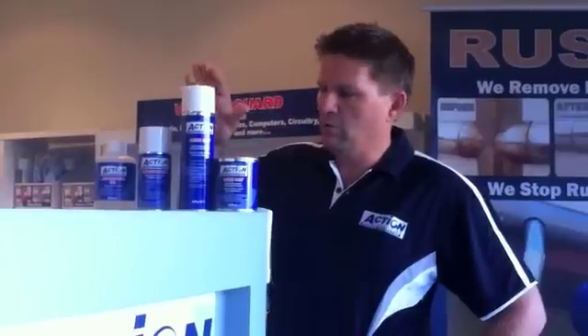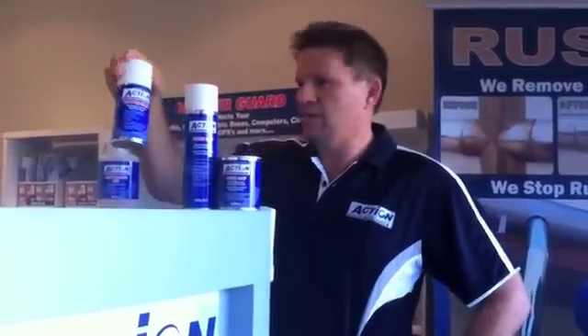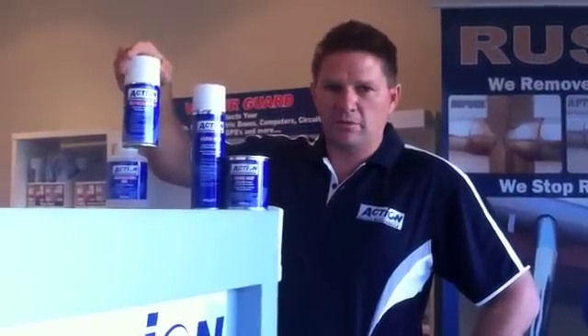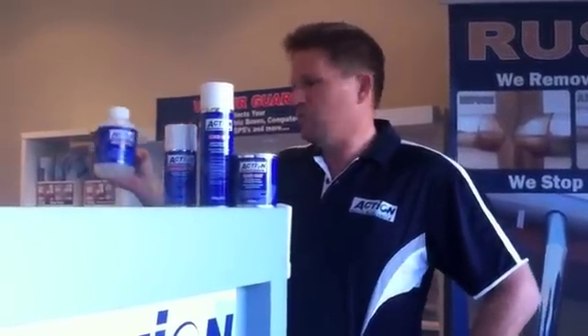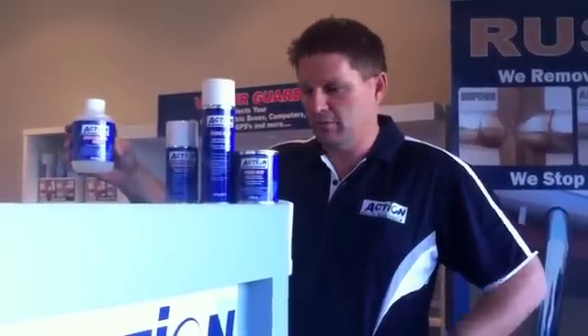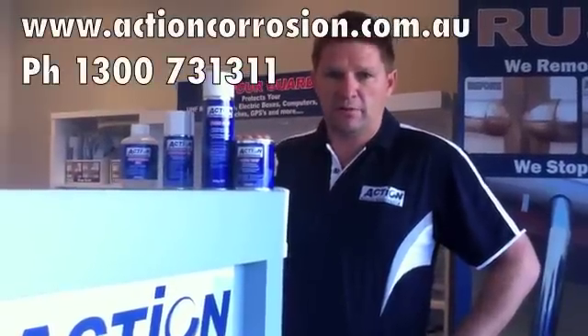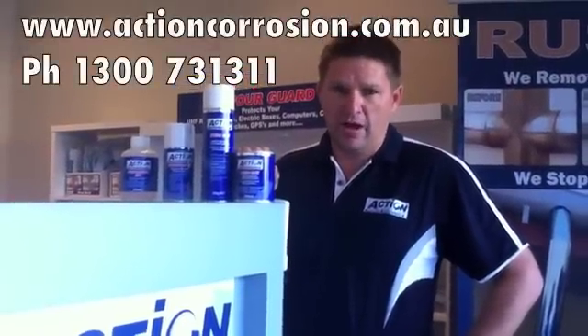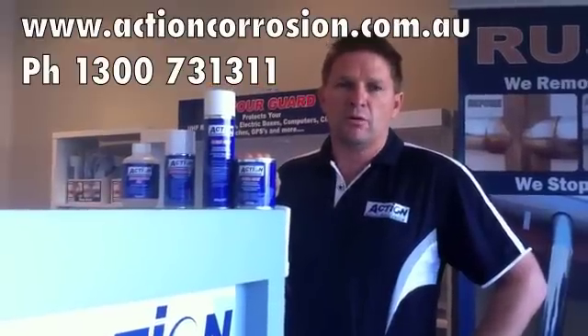Just to recap, we've only used three products in this demonstration. One is the clear coat protector used on the cabinets, which comes in liquid form or aerosol form. The second product is Action Vapor Guard for the electronics — we used that on all the PC boards. The third product was the rust removal gel, used on the cabinets to remove rust — you hose it off and then apply the clear coat afterwards. We manufacture these products and supply direct. For further information visit www.actioncorrosion.com.au or contact our sales team on 1300 731 311.